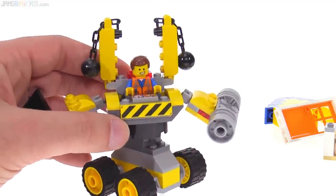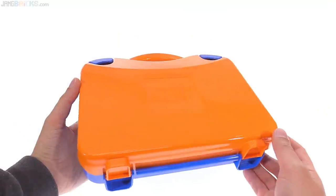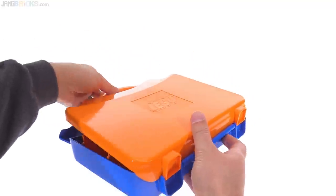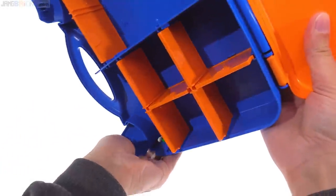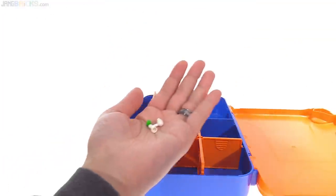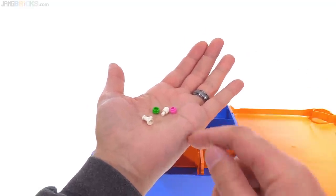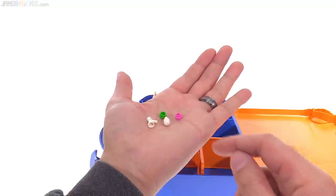It has a couple of prints as well — stripes on the front and a printed console. The carrying case for this one is the same style, just with different colors and the same number and style of dividers. For spare parts, there are not nearly as many as in the Lucy Builder Box — just a couple of flower pieces, a spigot, and an old Baraki eye in white from Bionicle.